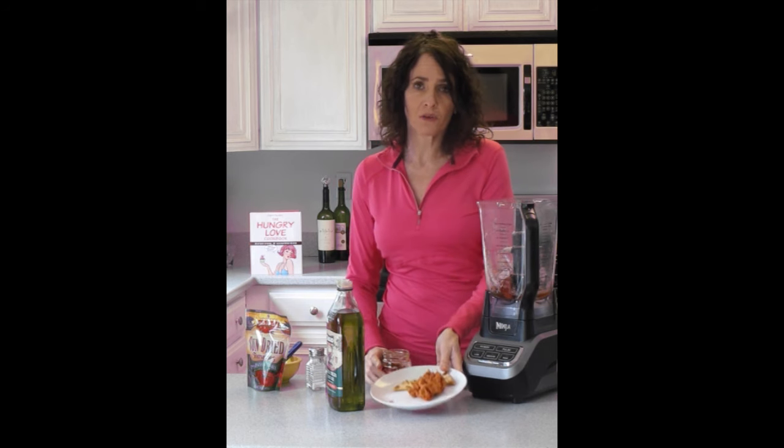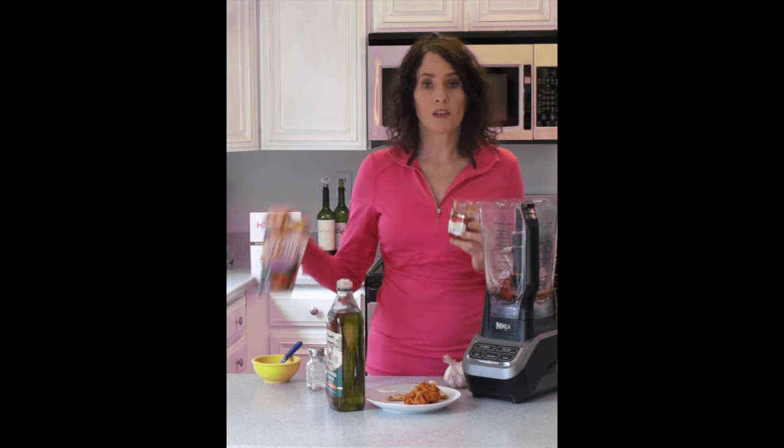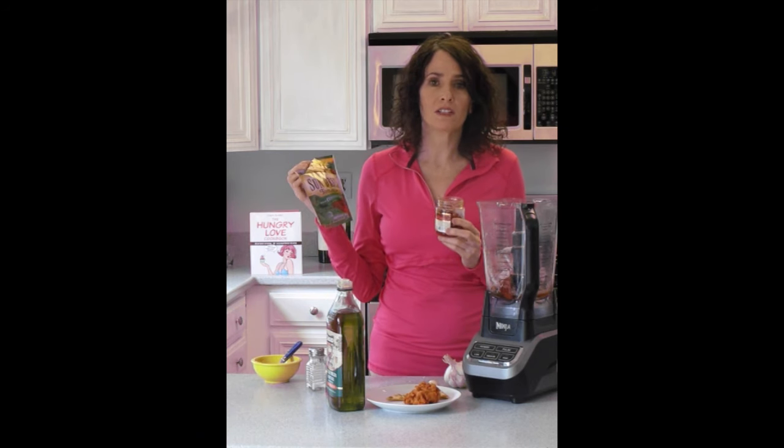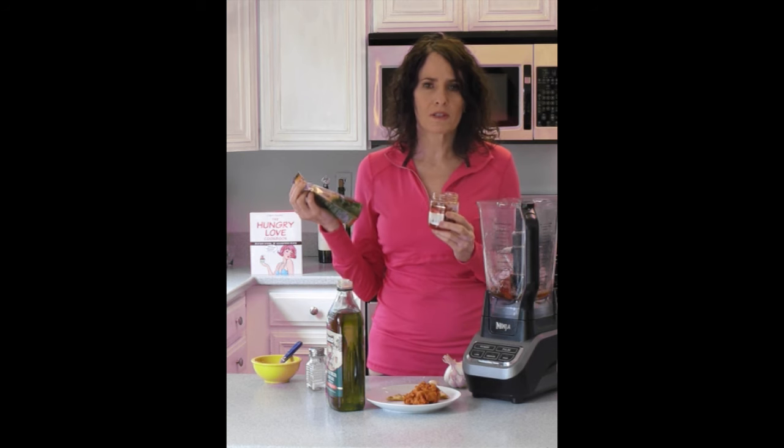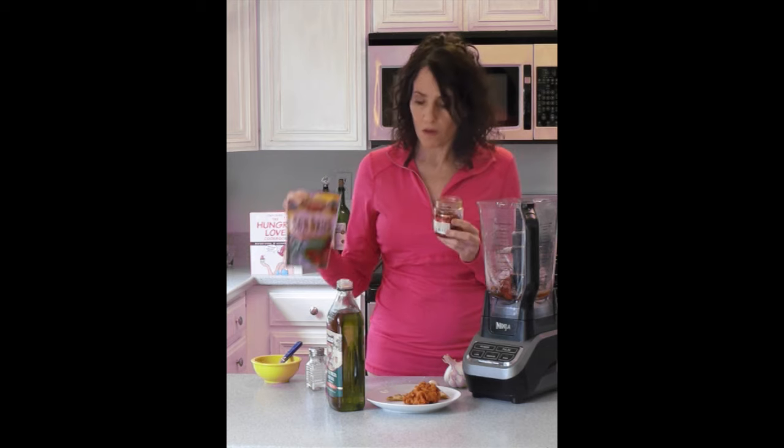You can make it with sun-dried tomatoes out of the jar or you can make it with dried sun-dried tomatoes. Some of them are moister than others. If they're really dry, you want to simmer them until they're juicy and fleshy, just in some hot water.